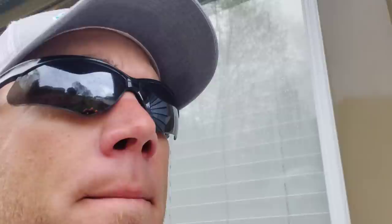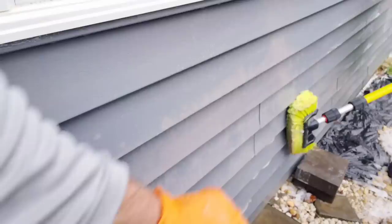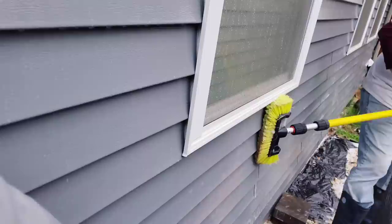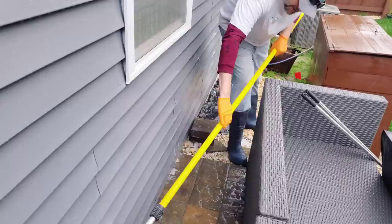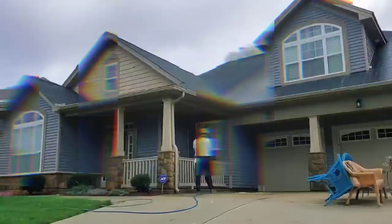There are a couple spots on both sides we've done so far where all of the oxidation came off without any brushing. But for some reason down on the bottom section, about two feet up, there are a few spots where the oxidation has to be brushed. I'm not sure what's going on with that, but on both sides done so far we've had to brush a little bit in a couple spots on the bottom two to three feet. Other than that, all that oxidation just melted right off after the second application.